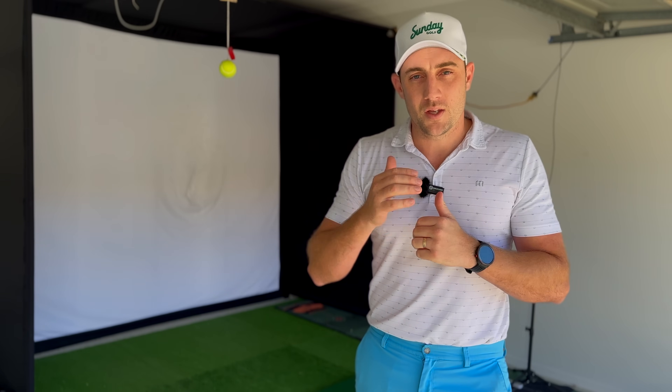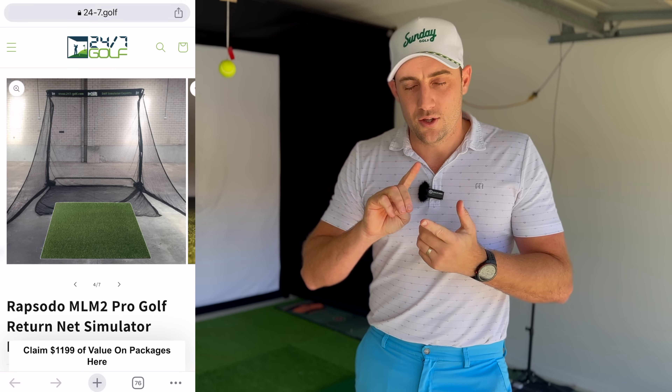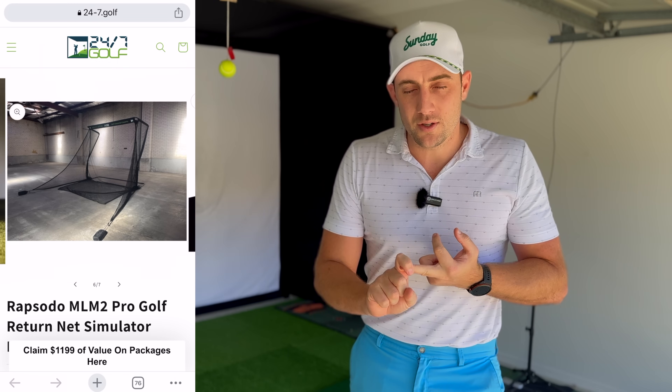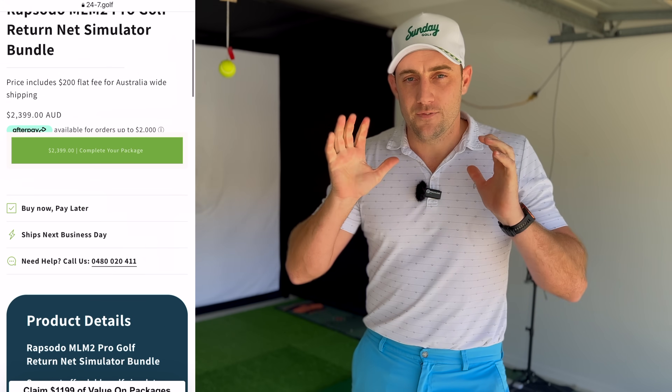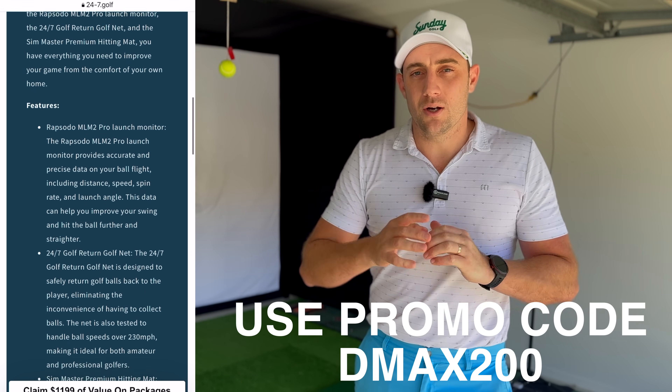Thanks to 24/7 Golf, they've put together this package which is absolutely phenomenal. You get the return net, the Rapsodo MLM2 Pro, a mat, a white screen to project onto, and side nets — all for just over two thousand dollars. And if you use my code DMAX200, you can save yourself a couple of hundred bucks on this simulator package.